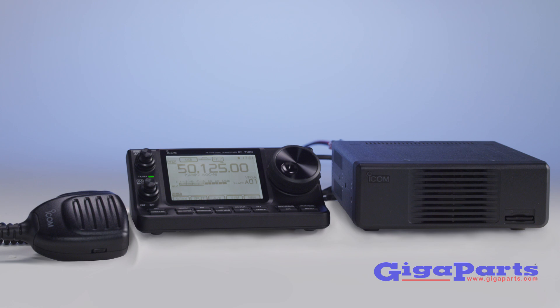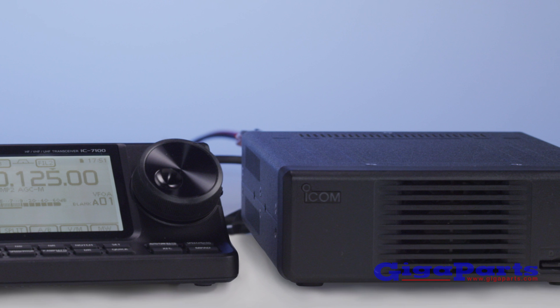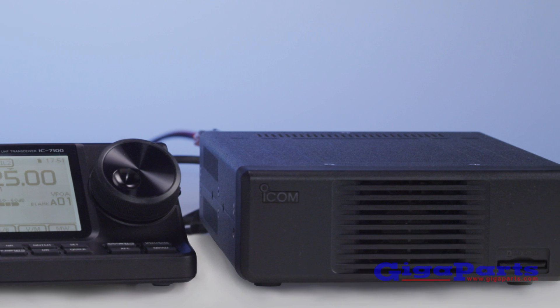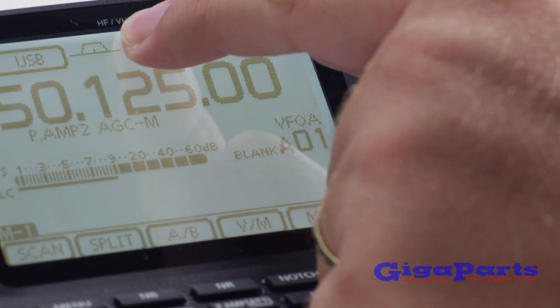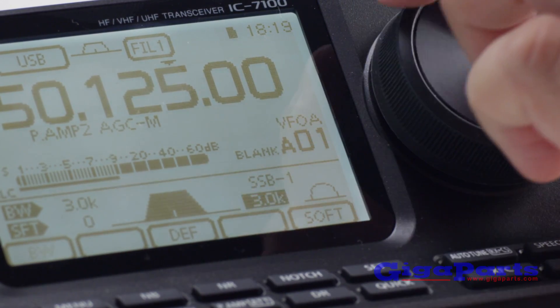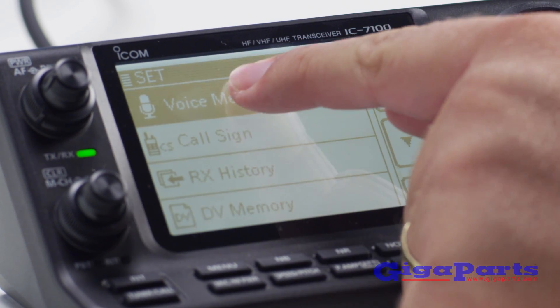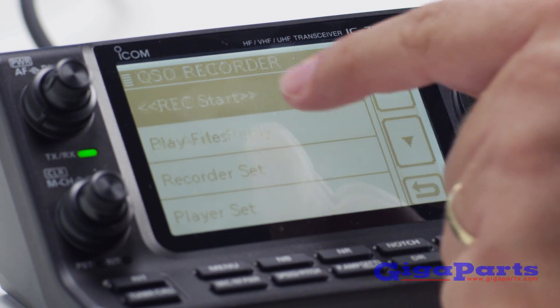No optional filters or add-ons are needed — everything is included. The IC7100's 32-bit floating point DSP, powered by dual DSP chips, gives you full digital IF stage filter controls on all bands, HF through 70 cm.